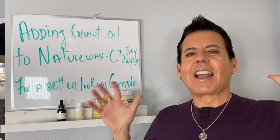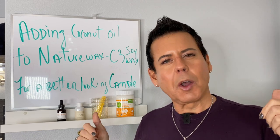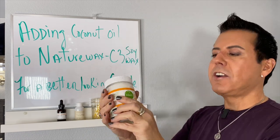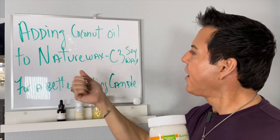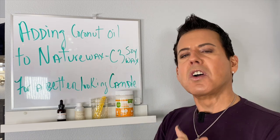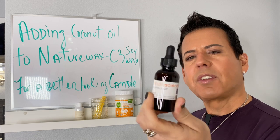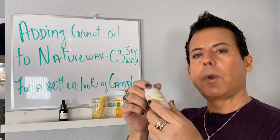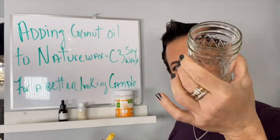Welcome back guys. Today I'm revisiting a subject I made a video on at the beginning of my channel, six months ago back in September. I'm going to be adding virgin coconut oil to soy wax. I'll be using Nature Wax C3, liquid dye drops from Candle Science, fragrance oils from the Wooden Wick Company, and testing on eight-ounce mason jars from the supermarket.